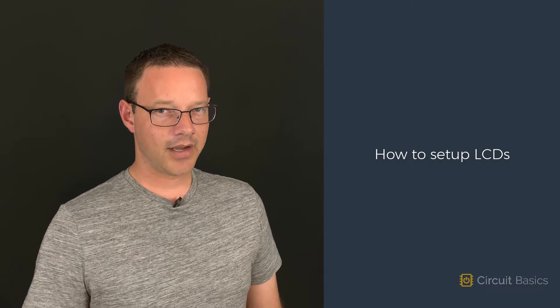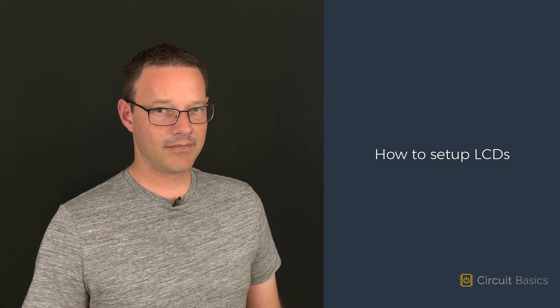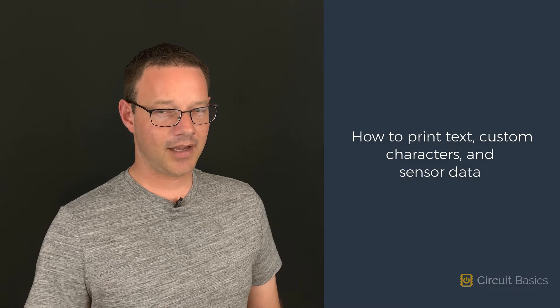In this video, I'm going to show you how to connect these displays to the Arduino, and how to print text, custom characters, and sensor data.